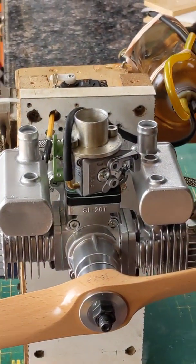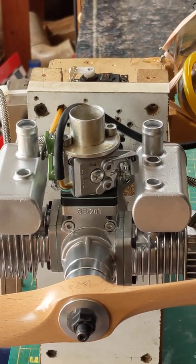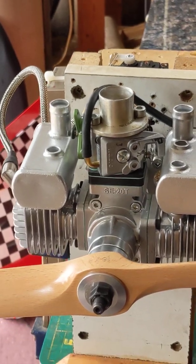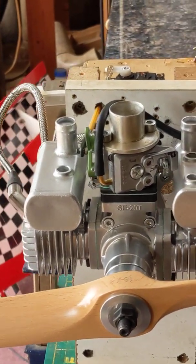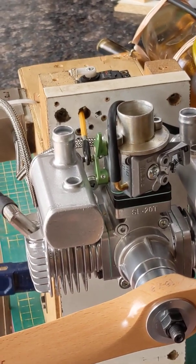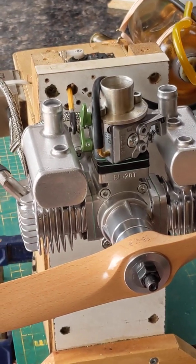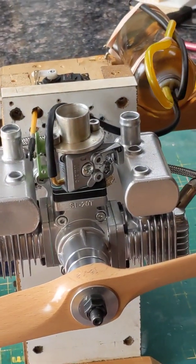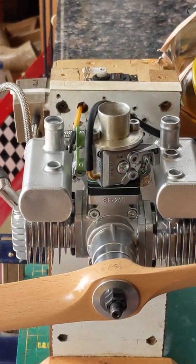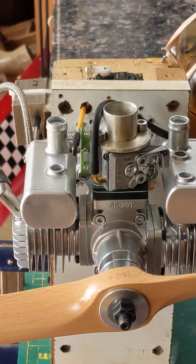Before anybody who watches the video says anything — yes, the engine is mounted upside down for a good reason. This is our first startup; we haven't even attempted to start it yet. We just got it all set up and went through all the pre-checks, making sure the plugs are all gapped exactly right. I gap my plugs at 22. I know most people usually say 18, but I seem to have much better luck gapping at 22.